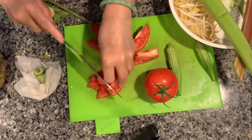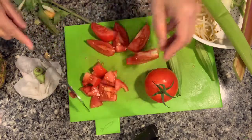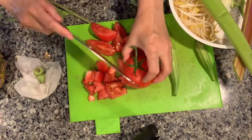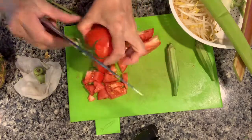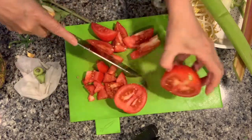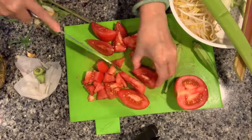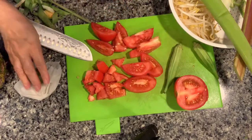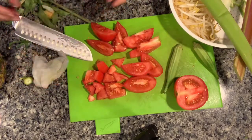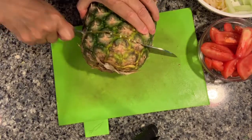For the tomato, I make wedges and also cut some into small pieces. The small pieces will go in the pot first to make the broth more flavorful and colorful — it will have a reddish color from the tomato.